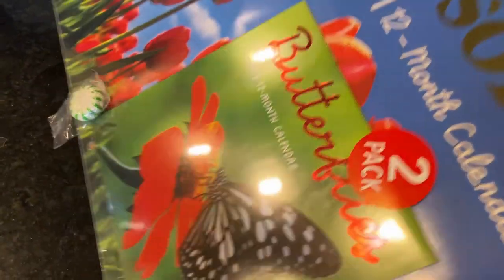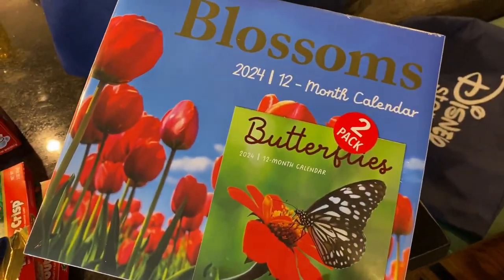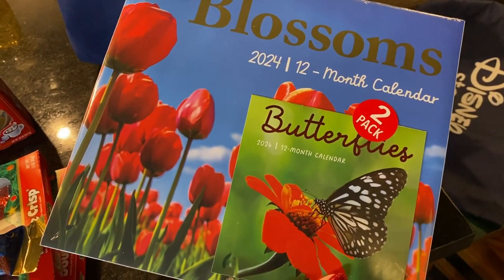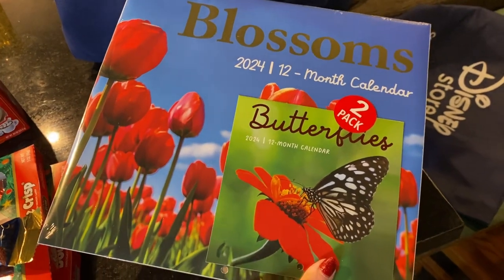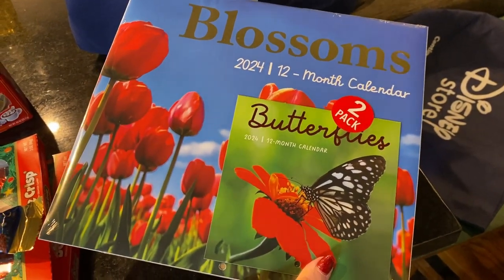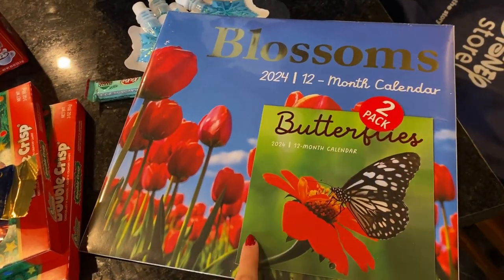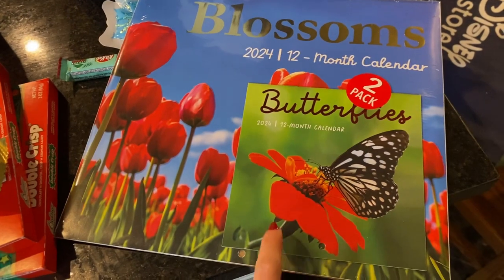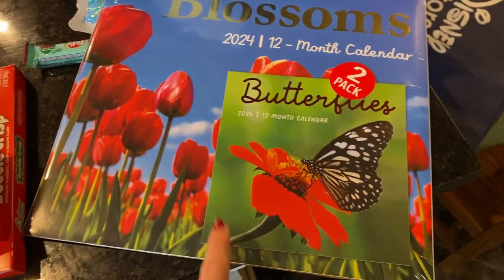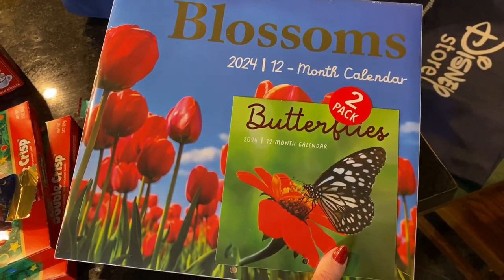My daughter also got this really pretty flowers and butterflies wall hanging in her raffle — I'm a little jealous, though I got a bath set so I can't complain too much. I'm going to help her hang it later. The other kids got toys, candy, coloring books, and have already dug in. My daughter got a little calendar too — such a good item.